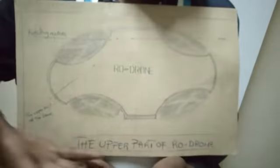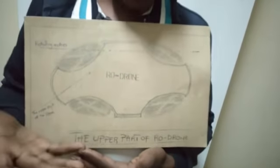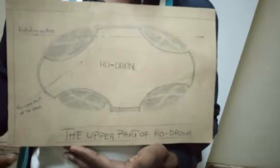And this is the shape of our drone. But this is only the upper part of the drone. With your support, I think we are going to make this in reality. Thank you.